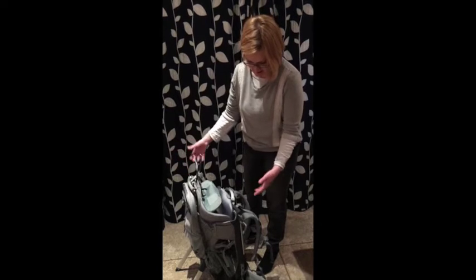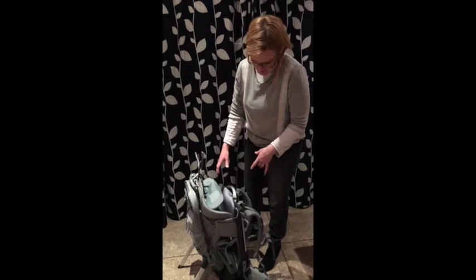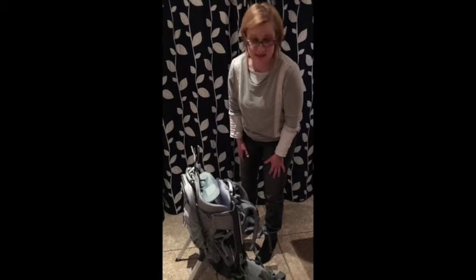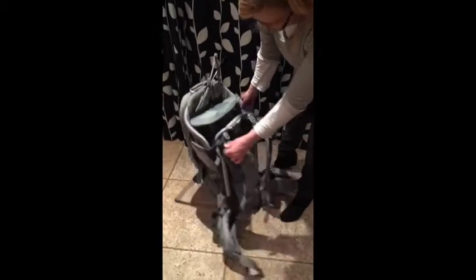I've tested this one out with my daughter, who's two and a half years old, and I have to say I really got on well with this back carrier. We really enjoyed using it together and it was definitely one of my personal favorites.